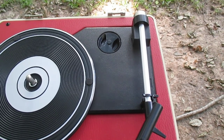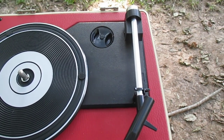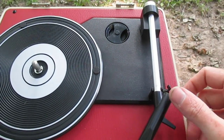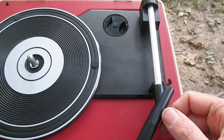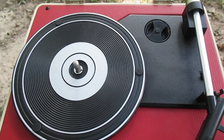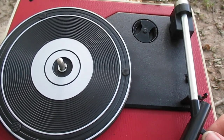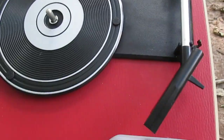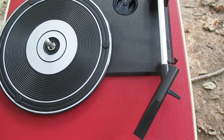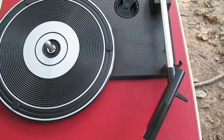I was afraid to try and remove the tone arm auto-stop mechanism for fear of breaking something, so I simply snipped off the piece of plastic that controls the auto-stop. The motor still does not run when the tone arm is on its rest — it starts whenever we move the tone arm towards the record. But when the tone arm reaches the end of the record, the turntable will just continue to spin until you pick up the tone arm. That's no big deal for me.